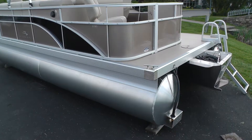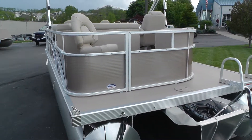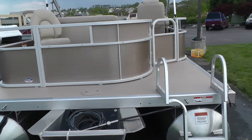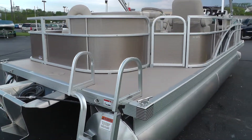Nice transom area. Check out the stainless steel corner castings. Plenty of room back here to put on a set of skis or strap down a tube. It's also nice to be able to walk around the boat and snap down your cover if it's sitting in the water.